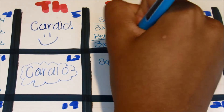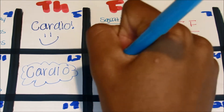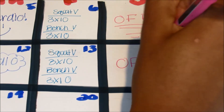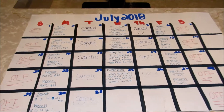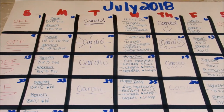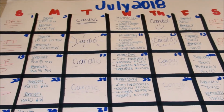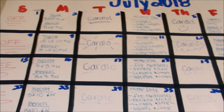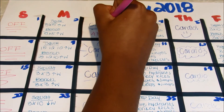On Fridays I also do another type of squat variation and bench variation — you can search them up online, there are a lot of variations to play around with. This is just my calendar all filled out. I love to organize, so this is really fun for me, though you don't need to make a whole calendar — it was partly for the purpose of the video.